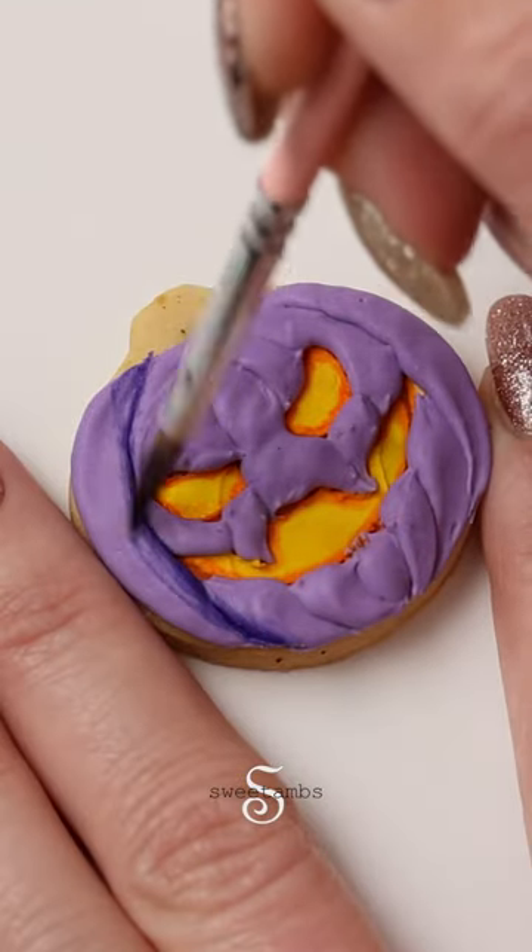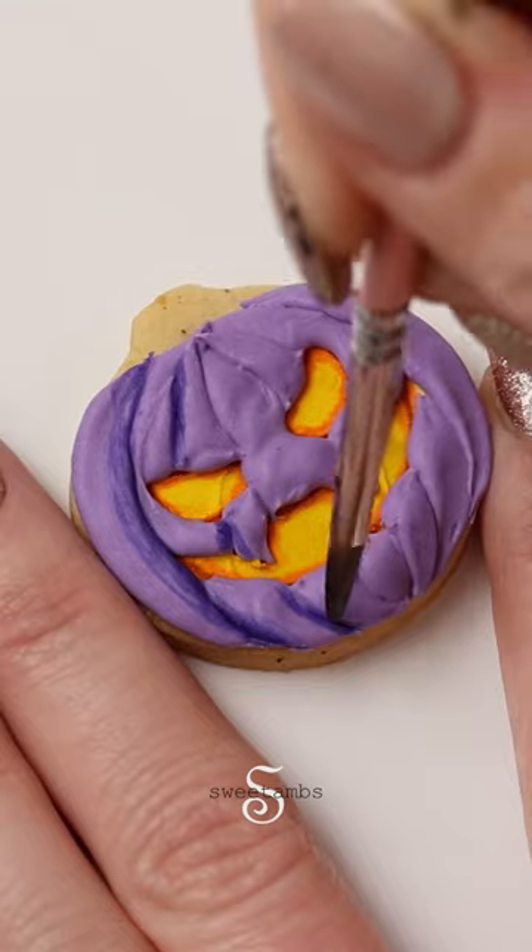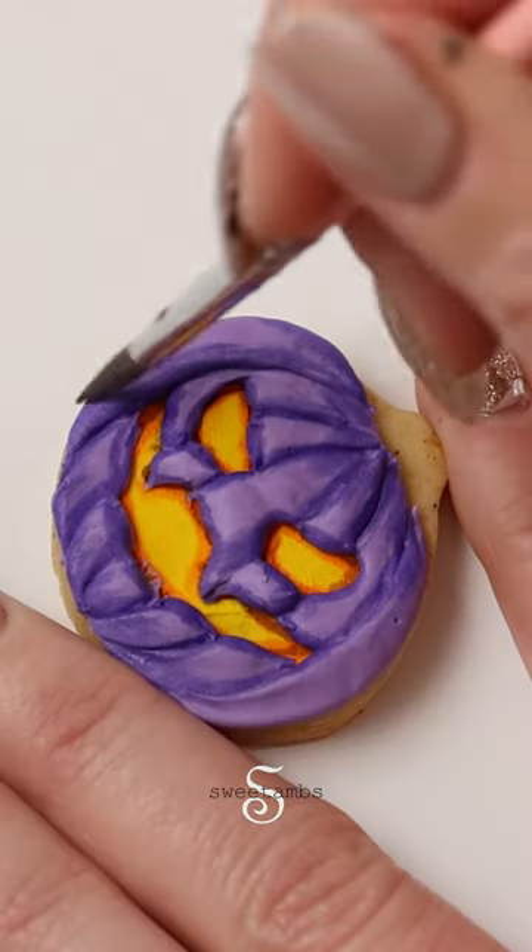Now that the icing is completely dry, I'm painting in between the sections of the pumpkin with purple food coloring mixed with vodka.